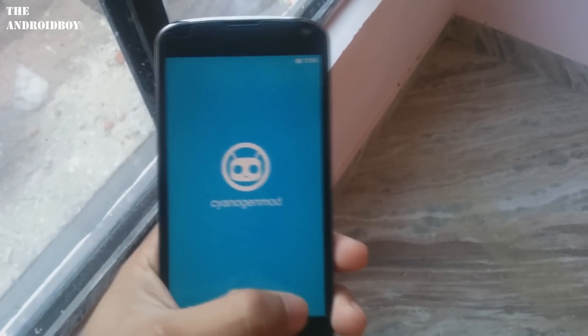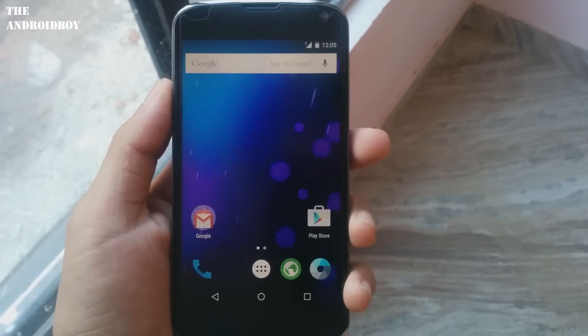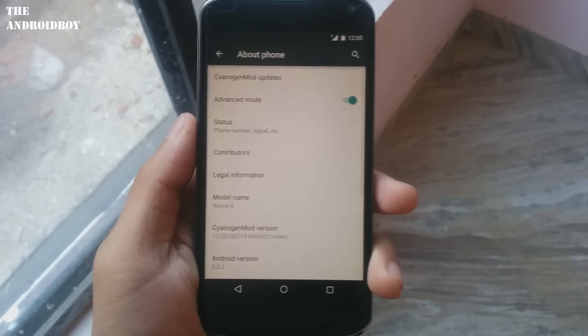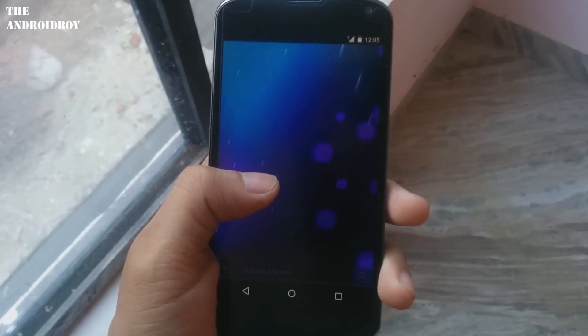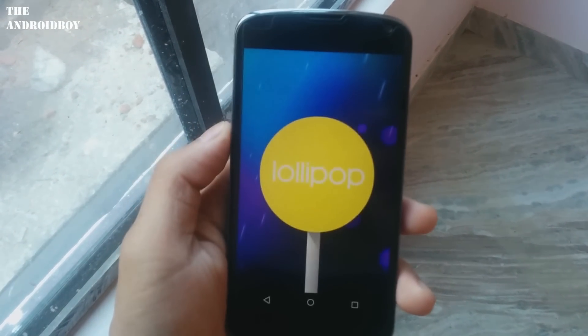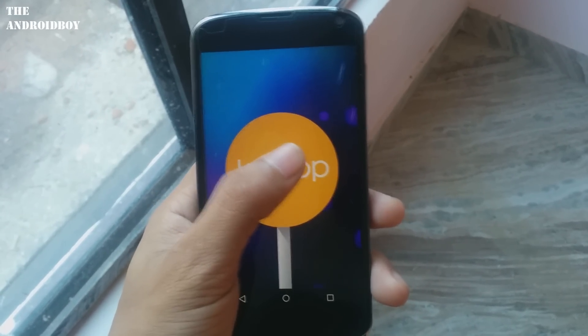Now you can see your phone has booted up into CyanogenMod 12 ROM. Let me go through the setup instructions. Now I'm in the main screen — for confirmation, let's go to Settings, scroll down to About Phone, and here you can see the current Android version is 5.0.2 and the CyanogenMod version is 12.